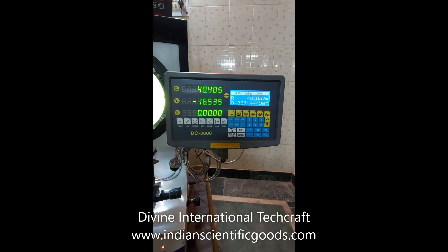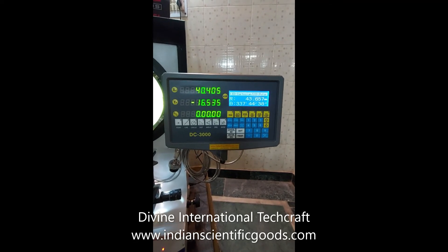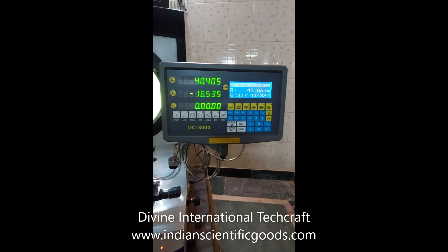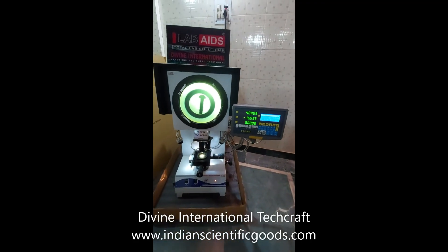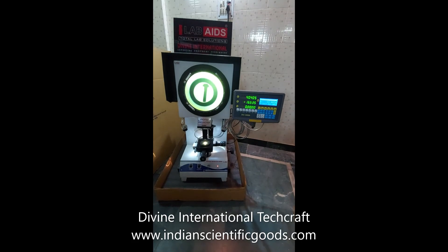RS-232 communication is provided for computer or printer attachment. We await your inquiries and orders for this product. Thank you.